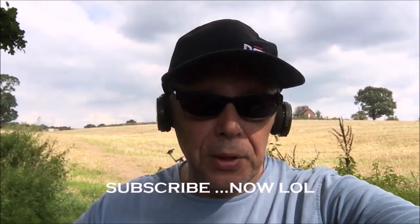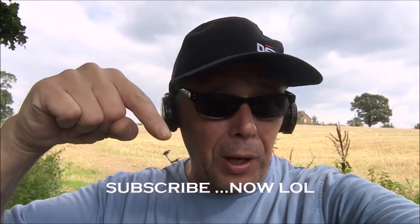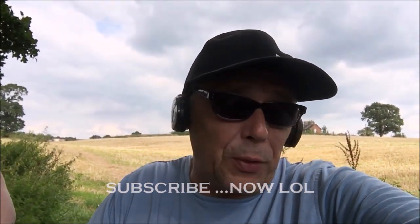Hi guys, thanks for looking in. That's it for this video. Hope you liked the finds — some good bits, some not so good bits. Yes, I'm still getting used to this machine so I'll get the hang of it eventually. Thanks for looking in. Please don't forget to subscribe. If you enjoyed it, subscribe. If you didn't, thanks for looking in anyway — keeps the views up. Join me on the next one.